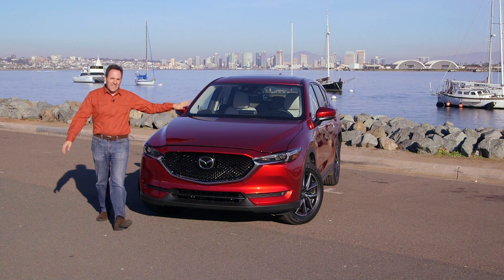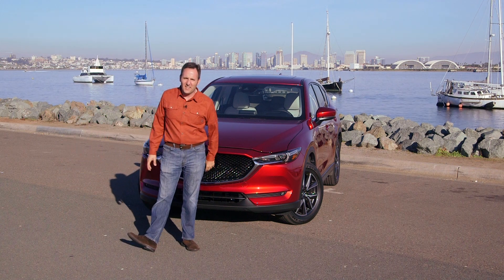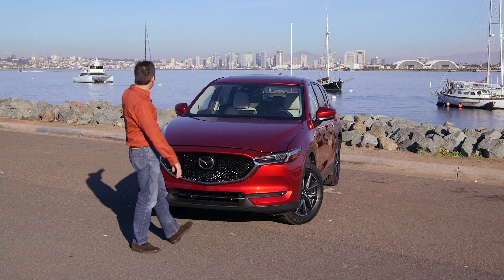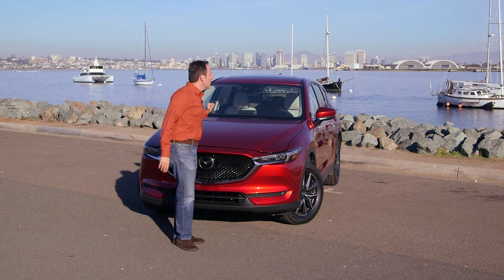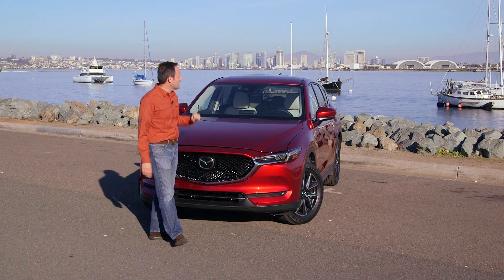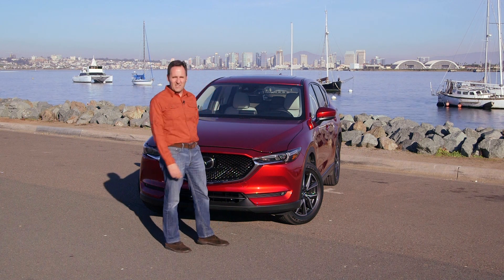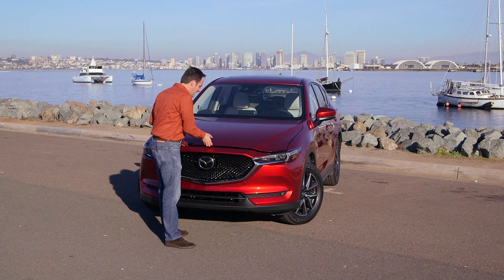Before we unpack the engine output here, just want to point out we're back in one of my favorite places in San Diego — Shelter Island. We can see downtown San Diego there, but more importantly, a military base. So sometimes throughout this presentation you will see a number of helicopters. Jim and I have seen not one but two battleships, so it's been a very exciting afternoon. With that, let's talk engine output.